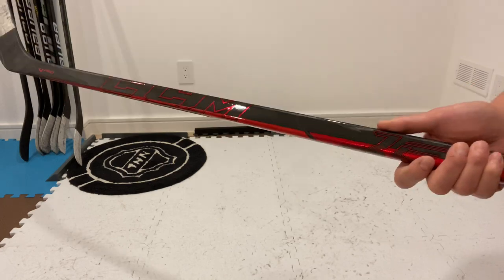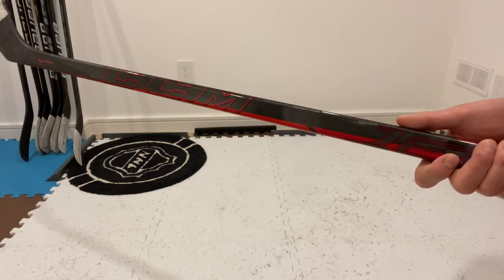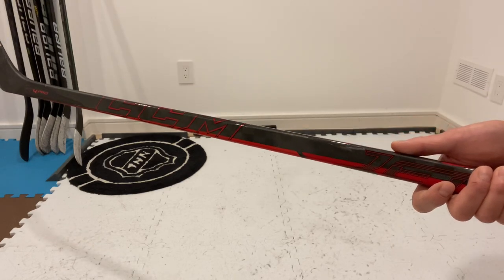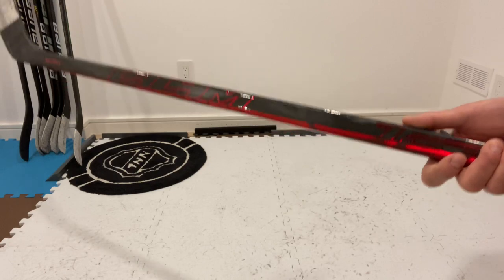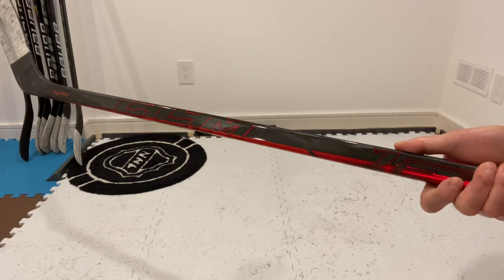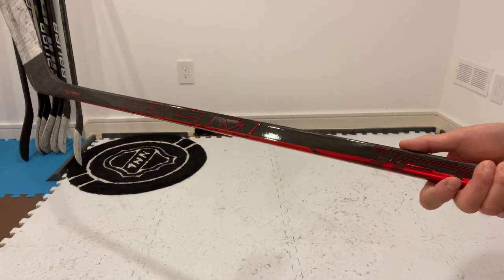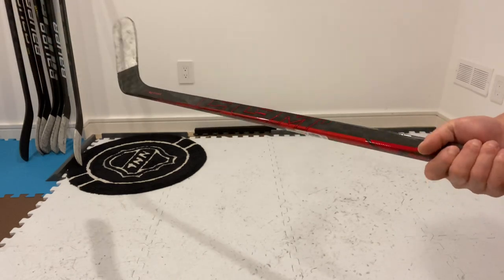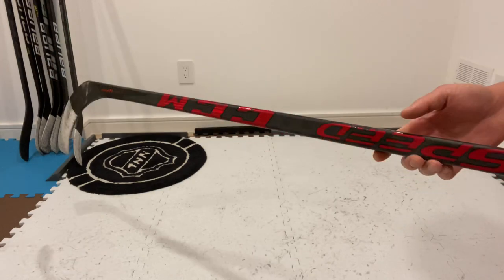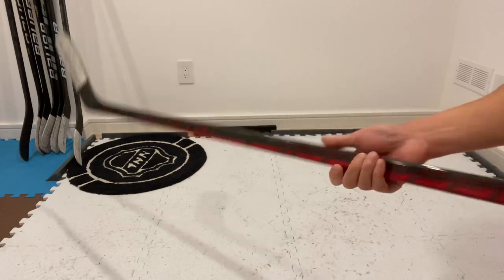The price tag on this is hefty, like any other top model nowadays. However, CCM usually comes out with new models every year, so there will likely be a price drop on this in the summer of 2022 if my timing is correct. Given how popular this stick is, though, there may not be the proper selection of desired flex or curves available at that time.